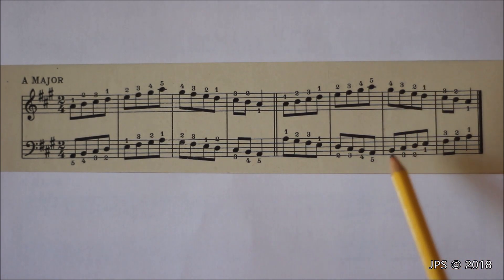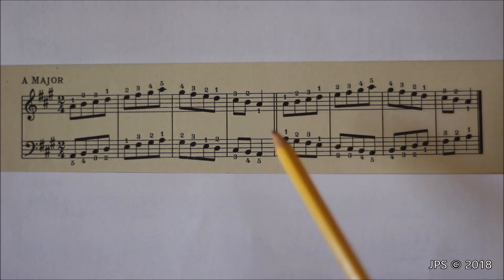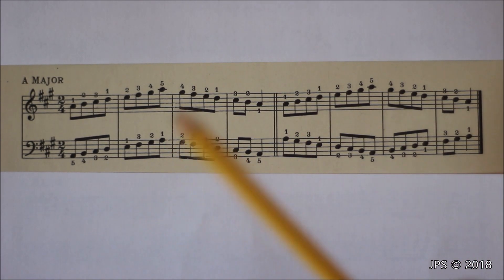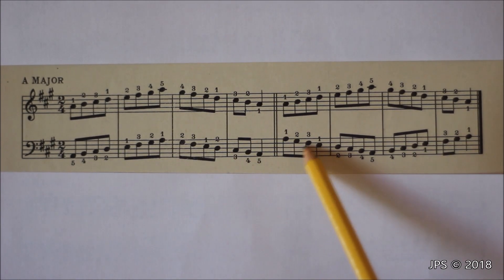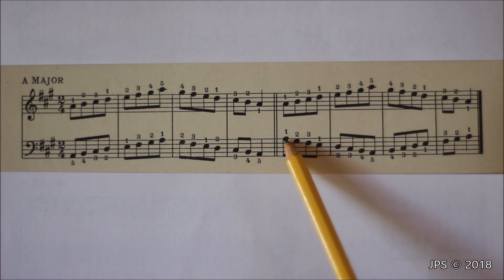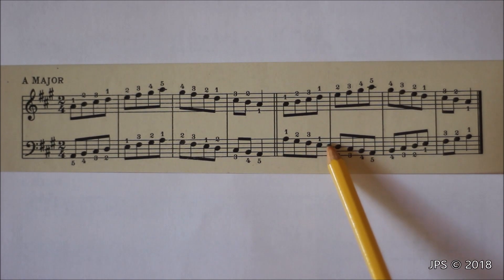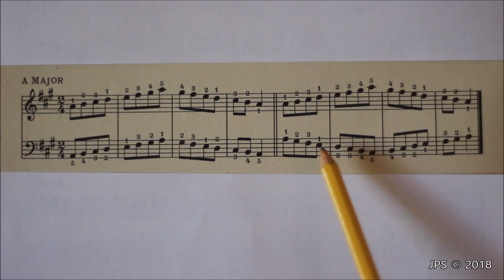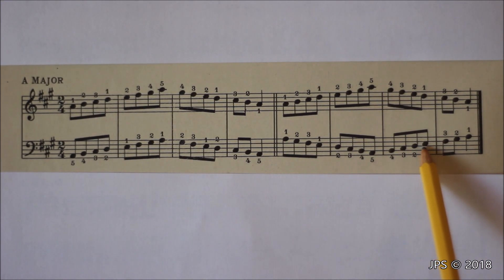Instead of starting on the low A, the left hand starts on the high A, so both thumbs will be playing on the same note — which feels unusual, but that's correct. For the left hand, we put our thumb on A and work our way down: one on A, two on G sharp, three on F sharp, then tuck the thumb under to E, and head down to A. Then we go back up — five, four, three, two, one — cross the middle finger over to F sharp, and head home to A.